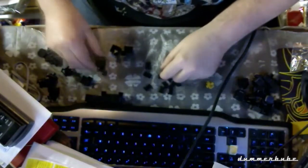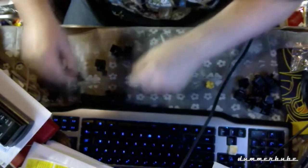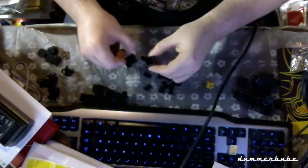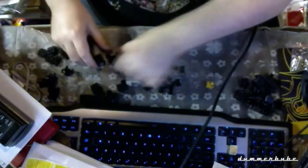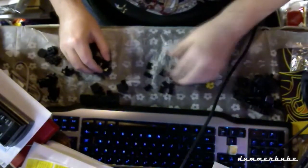Not good. There are some caps missing — two of them. You see? Caps are missing. Here, I already put them on. But those corner caps are missing. Not good.